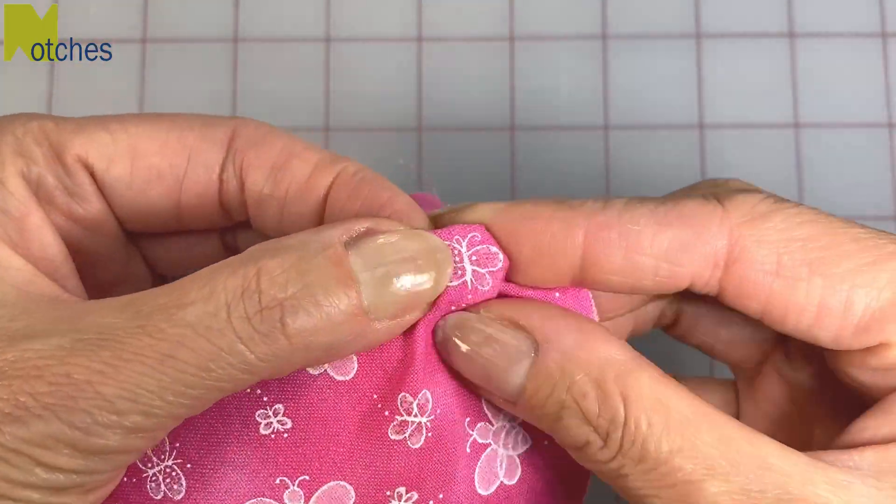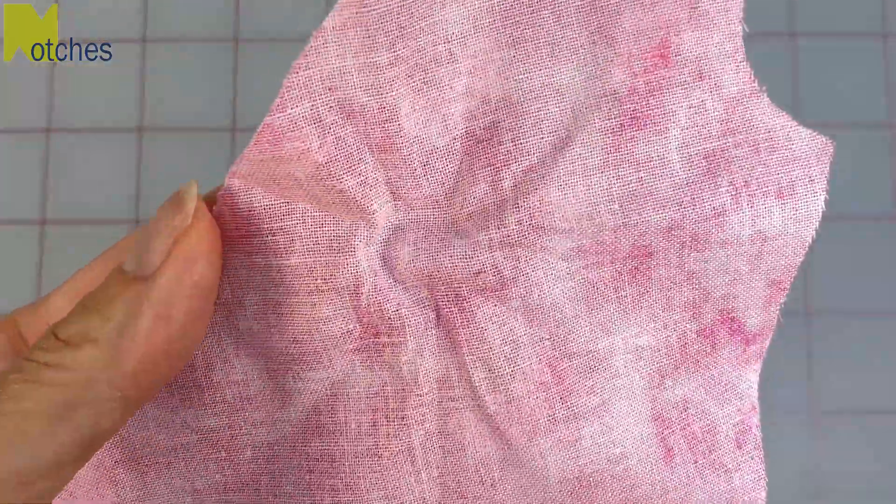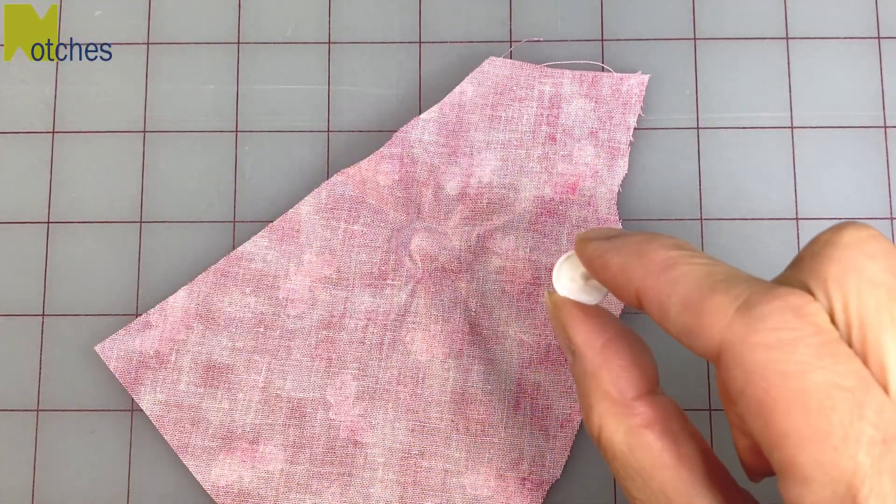Wrap the fabric tightly around the cap and squeeze the fabric to create an outline. Then center your cap with the tape inside that mark.